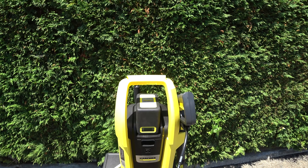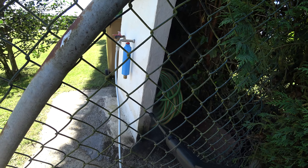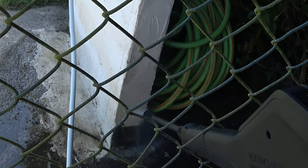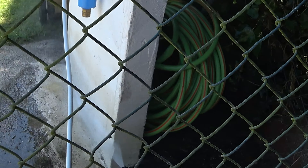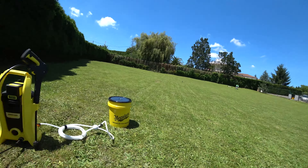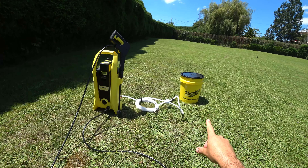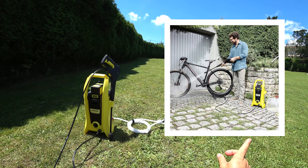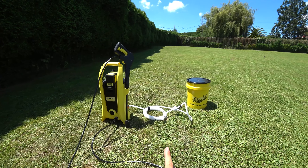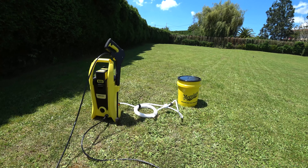Ya estamos listos para hacer funcionar esta máquina. Vamos a probarla. Si te encuentras en medio de la nada, lejos de una fuente de agua, o si bien deseas transportar agua en un cubo cerrado, en un coche por ejemplo, para lavar una bicicleta, aquí os dejo un ejemplo con la lanza estándar: funciona bastante bien. Esta máquina, al ser muy ligera y pequeña, es muy útil con un adaptador para absorber agua de un recipiente, y de esa manera tienes un sistema aislado.